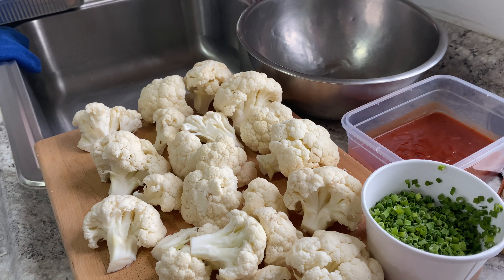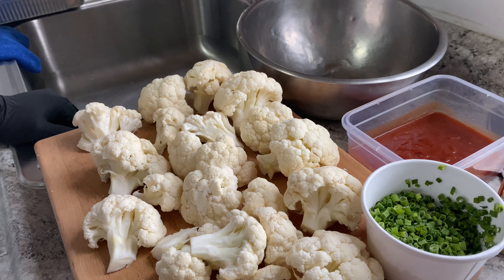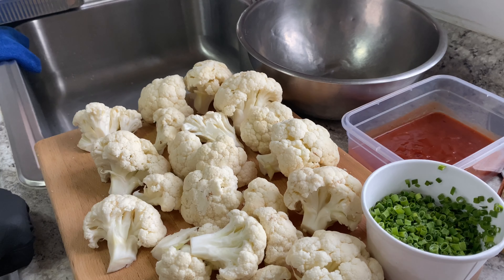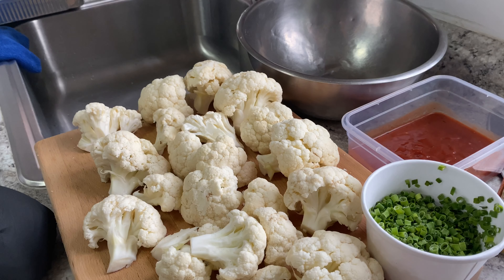Good afternoon, hope everybody had a great beginning of the week. I made my video this morning, so I'm good. That's the goal: one, waking up; two, being thankful; three, making a video. Everything after that, in my opinion, is a bonus. That's the type of time I'm on right now. Anyway, back to the second video of the day.